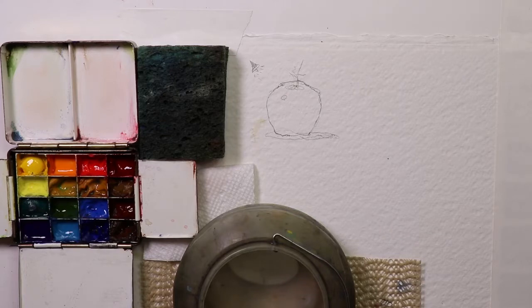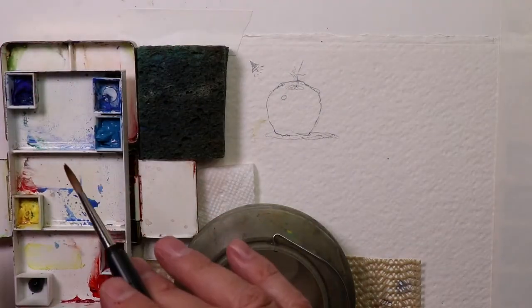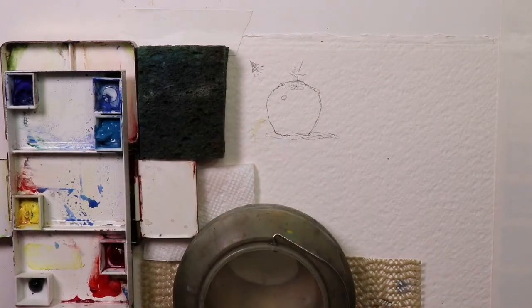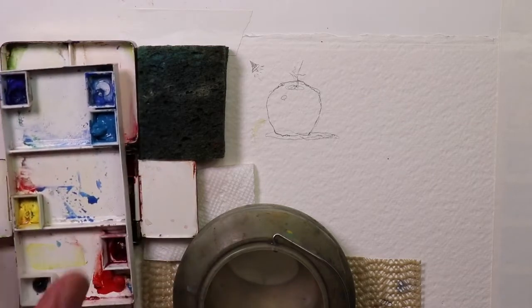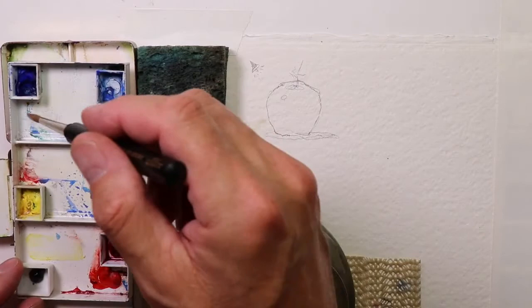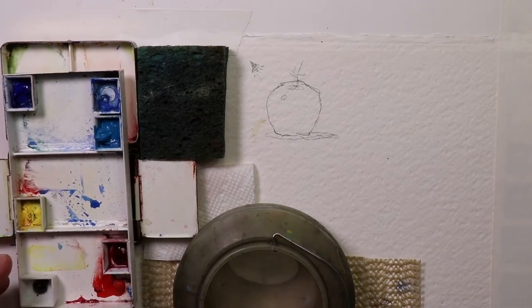So here's my palette with dried paint where I haven't squeezed fresh paint into it. There are basically two ways to keep your palette with fresh, moist paints. I always have fresh, squeezed, juicy paints in my palette all the time. This palette here has been sitting in my studio for maybe three or four weeks and all the paints are dry.